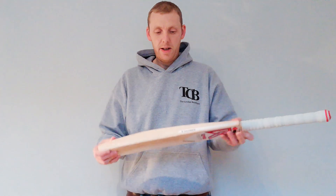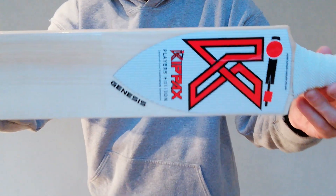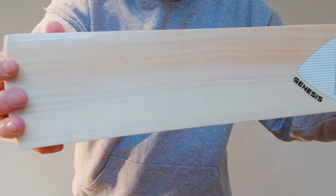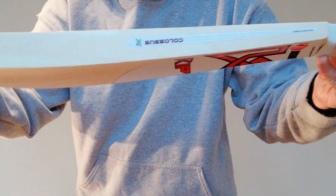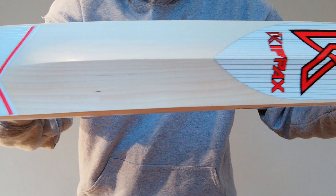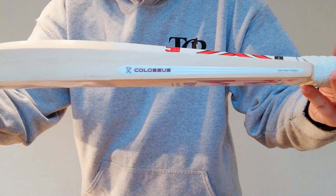First off we have the Colossus here with the red stickers. Now what Kippax have done this time round is previously the Colossus was red and the Problade was blue. Now you can get the Colossus in red or blue or white — I'll show you that in a second — and the same for the Problade. So it gives you a few more options.